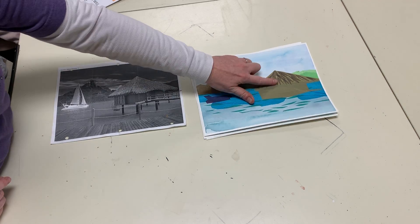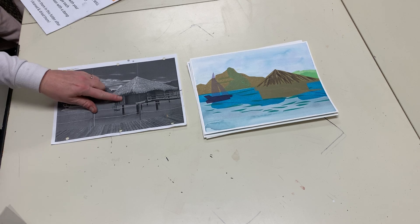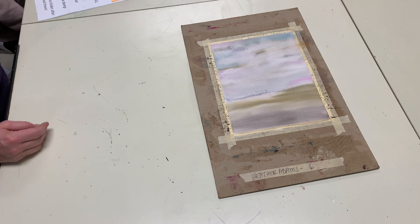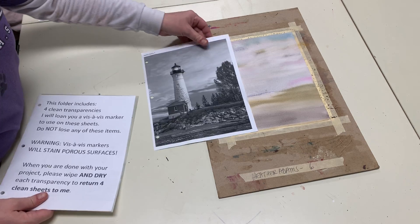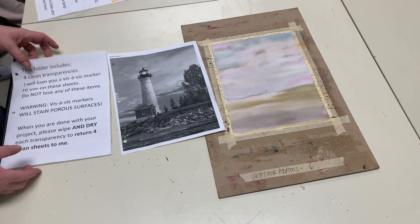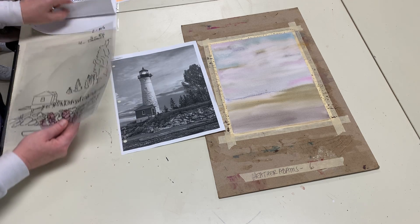I've started cutting out textures and details on these little huts — I still have to do some of the windows and other little details. Here's how to get started: I have my example that we painted the background for last week, and it is the lighthouse. My horizon line was approximately right here, and I have already taken my vis-à-vis marker and decided what is in my background, middle ground, and foreground.